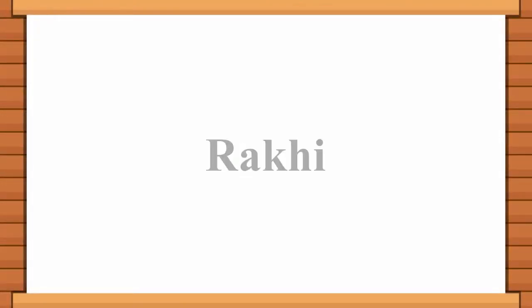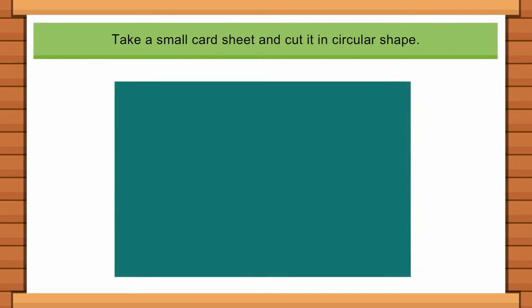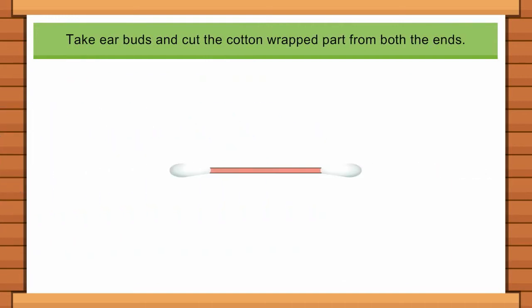Rakhi project: use material available at home and make rakhi as per the given instructions. Take a small card sheet and cut it in a circular shape. Take ear buds and cut the cotton-wrapped part from both ends.